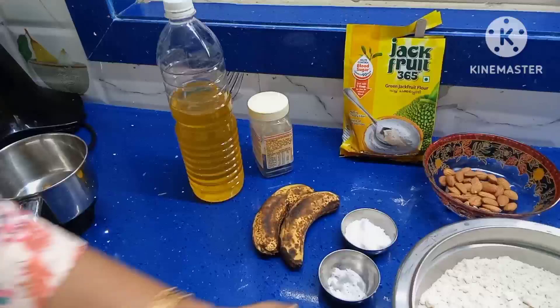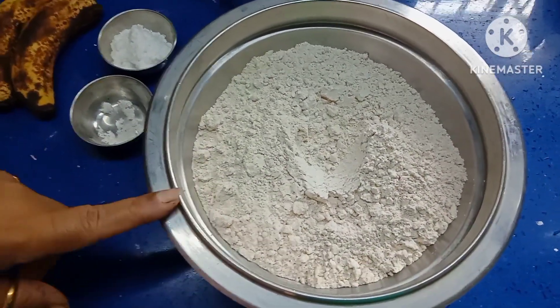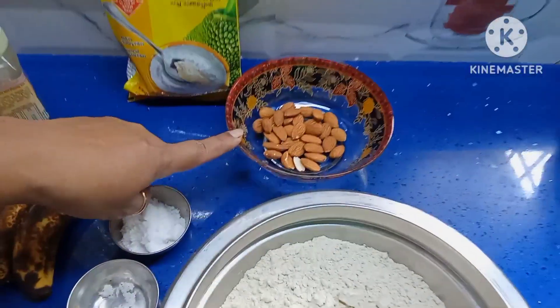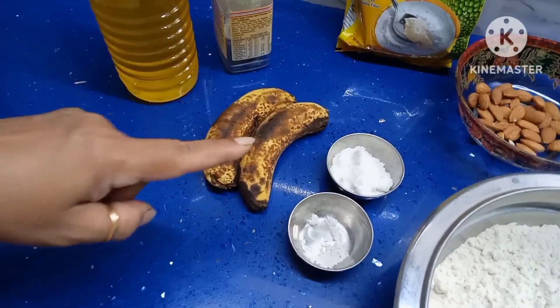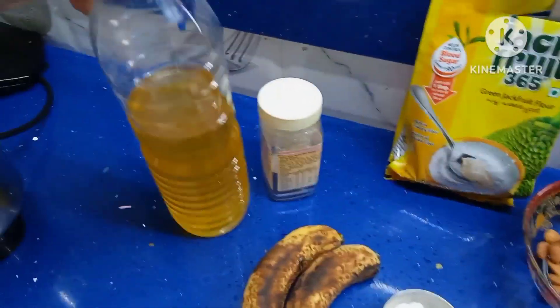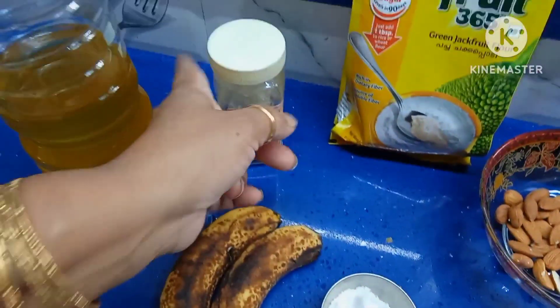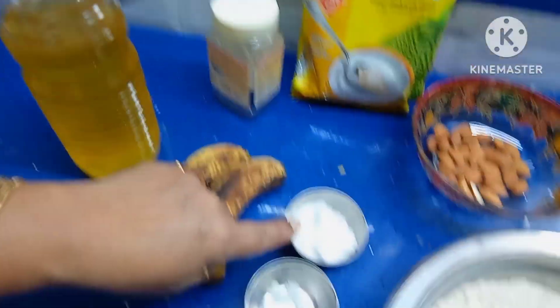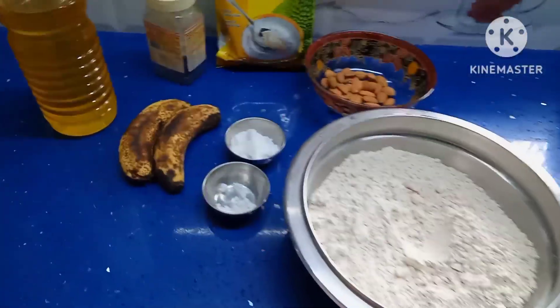You require raw oats flour — I have taken approximately 300 to 350 grams of raw oats flour — and 50 grams of almonds, 2 ripened bananas, green jackfruit flour 2 spoons, oil of your choice, dry yeast, sugar 2 spoons, and salt to taste. A pinch of salt will do.